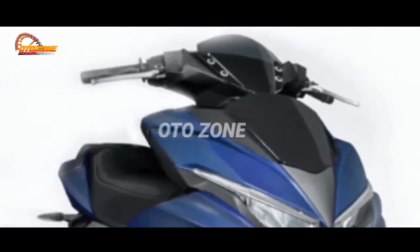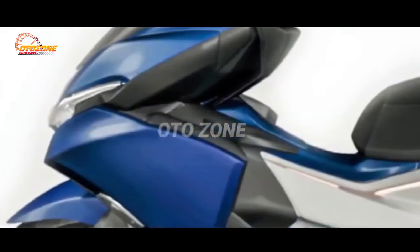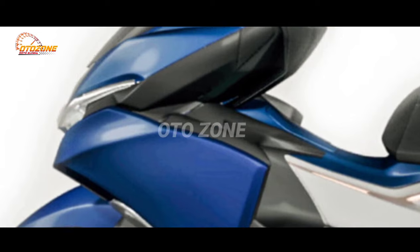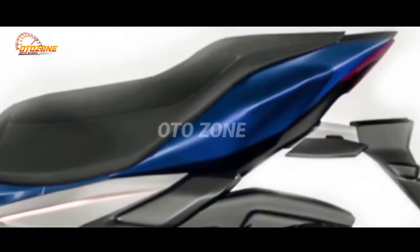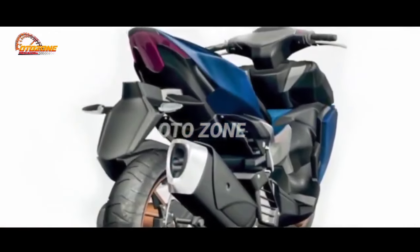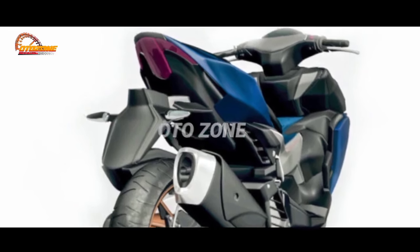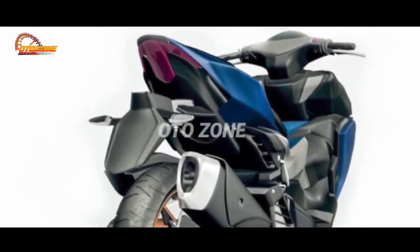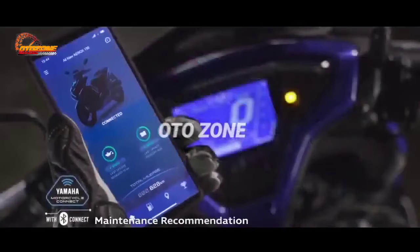And it's not only the headlamp and front fairing that received updates — the side body panels and tail section also received some touches, though not too extensive. The stoplamp, however, appears to have received a total redesign with a design language similar to the stoplamp on the Yamaha T-Max. The instrument panel and other elements still look similar to the previous design.